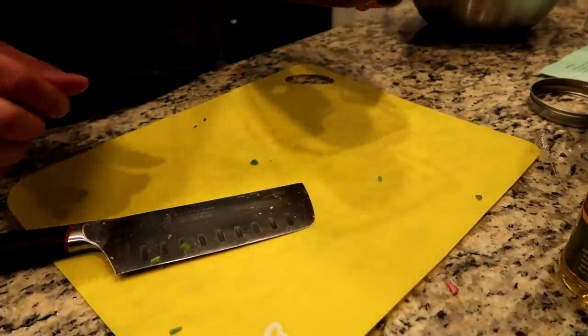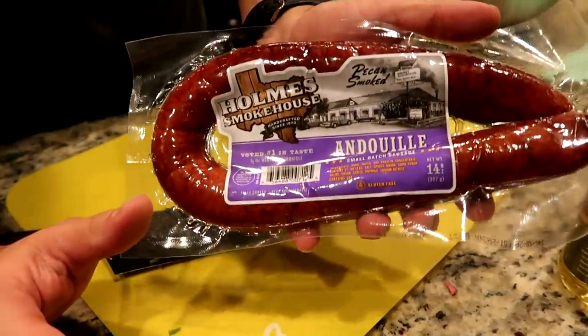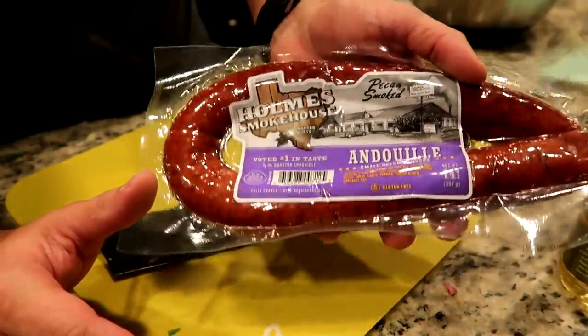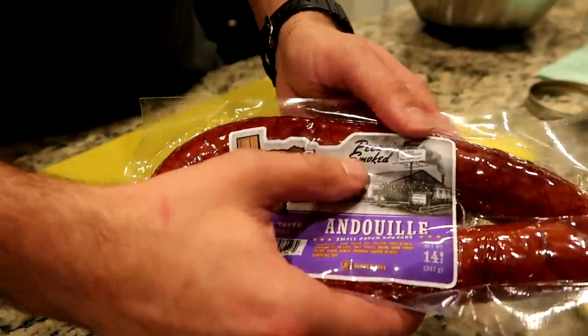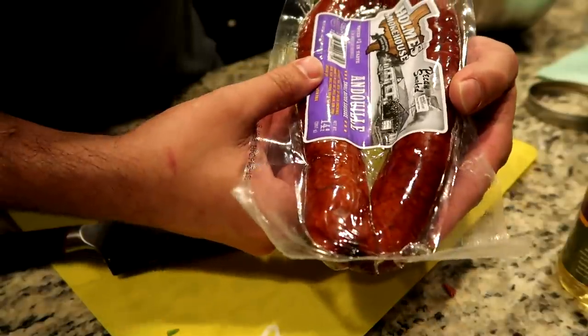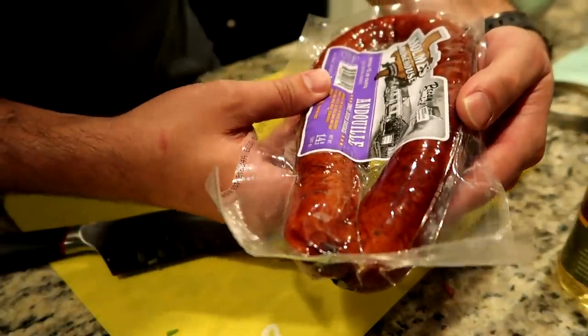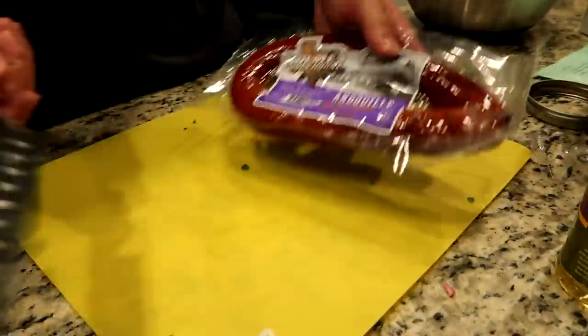One last thing we need to prepare is the sausage. From what I understand, you're supposed to use andouille sausage, but if you don't have andouille, you can use pretty much any smoked sausage. Fortunately for us, we have some pecan smoked andouille sausage — small batch sausage from a place called Holmes Smokehouse, voted number one in taste by the Houston Chronicle. So this looks really good.